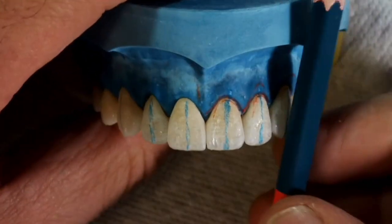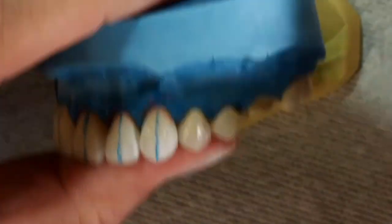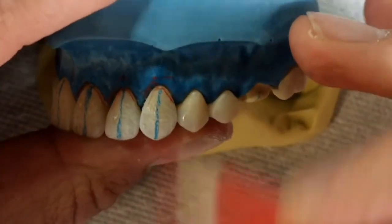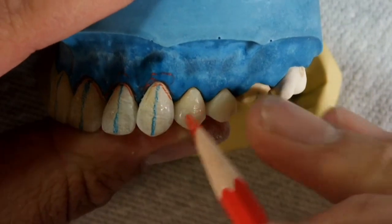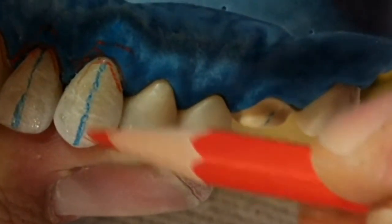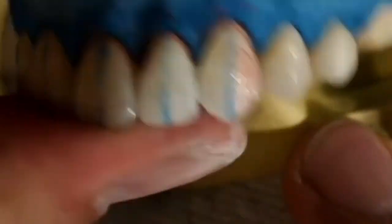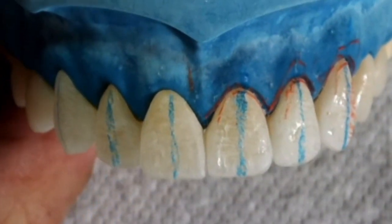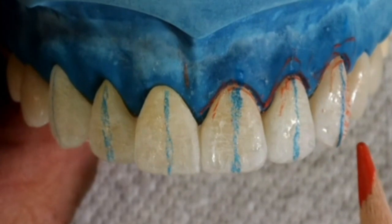When we look at the canine from a frontal view, it appears that the long axis is tilted heavily mesially — this is called mesial inclination. When we shift our view directly onto the canine, we notice that it is rather straight. This optical illusion results from the fact that the area distally of the long axis is usually not visible.